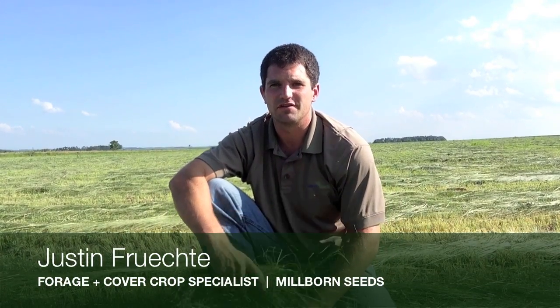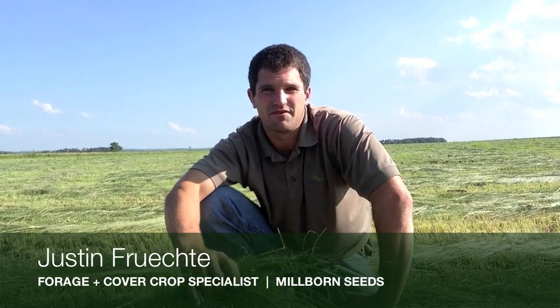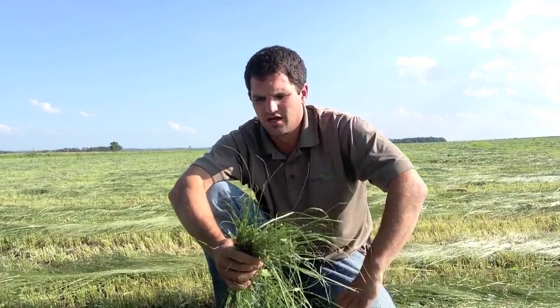Hello, I'm Justin Frichty, the Forage Specialist with Millborn Seeds. We're out here in a field of teffgrass, and teffgrass has gained a lot of popularity as of late, and for some very good reasons. Teffgrass is a warm season annual forage, and it makes very nice hay.